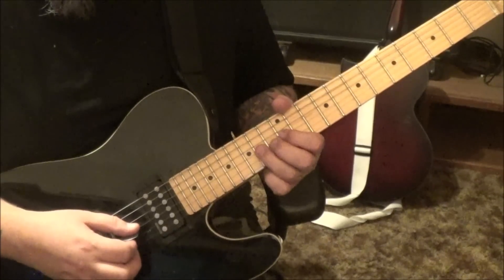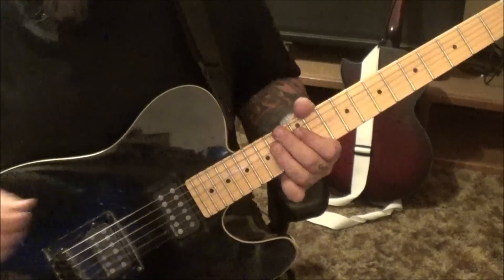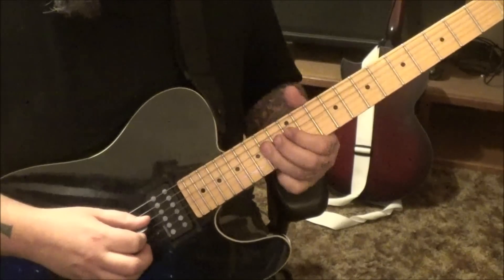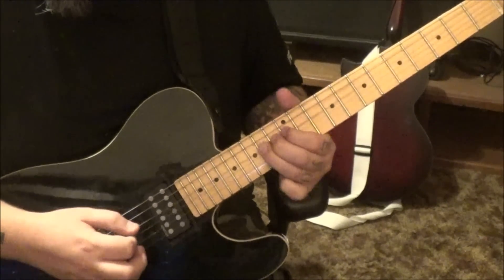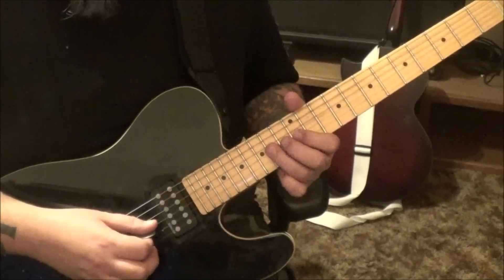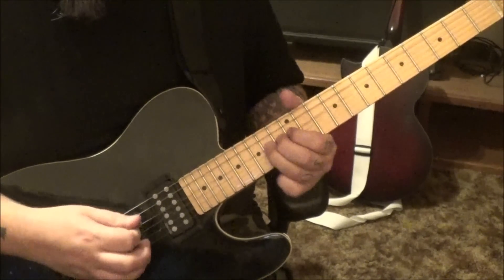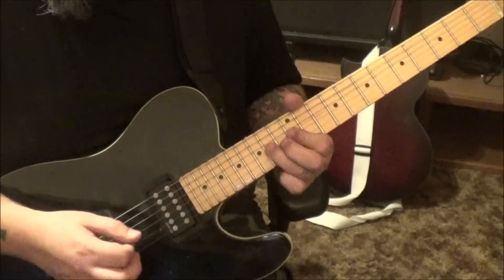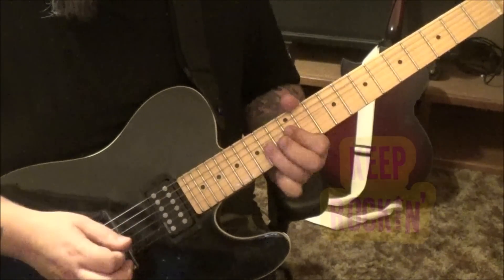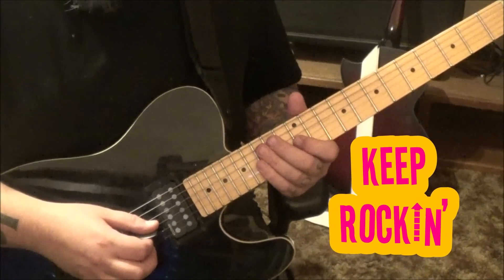Palm mute 14 D down up. Then 12 G half step bend, then 14 D pull 12, 14 vibrato. Palm mute 14 D down up alternate pick. Then 12 hammer 14 pull 12 on the G, to 14 D — that part has double dots as well, so let me play it a little slower two times. Then it's 12 down up on the G, and then 14 pull 12 on the D.